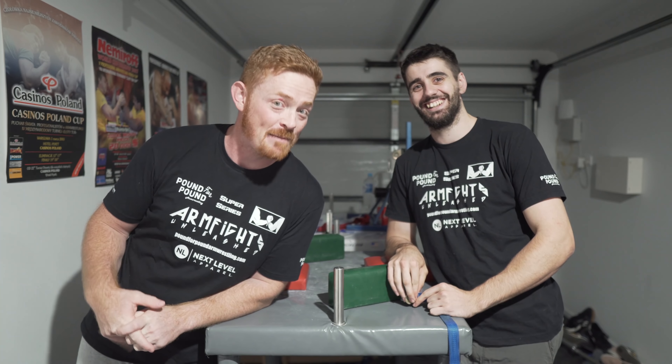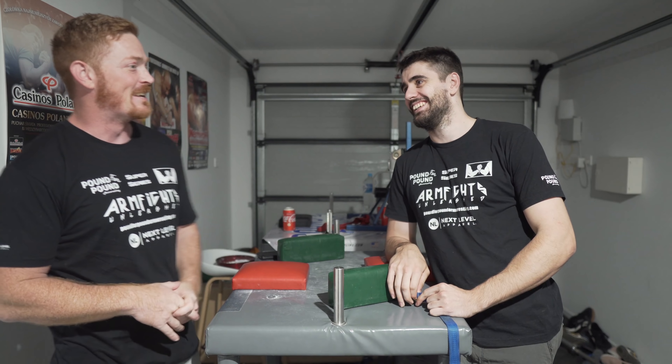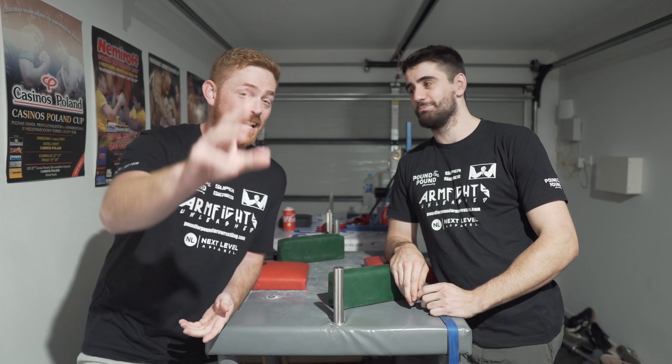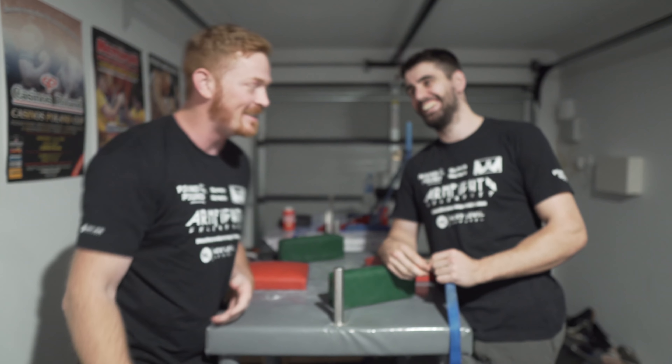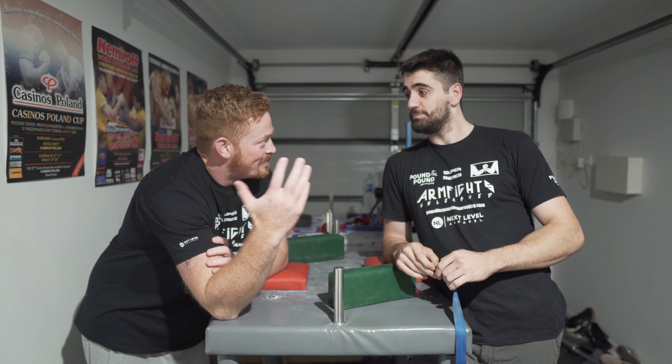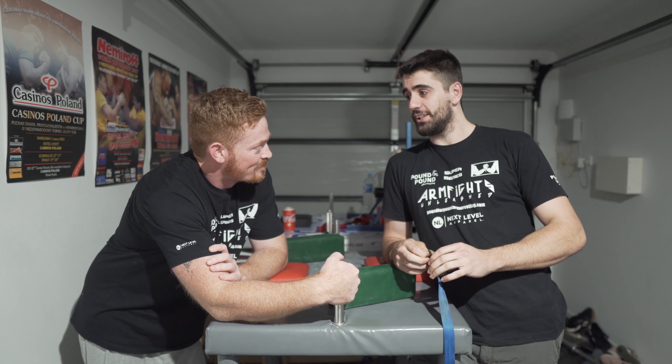Jordan's probably gonna make me suffer really bad. I'm gonna maybe cry, I don't know. If you're still here at this point you're like, what is about to happen? What are we doing? Going to another world.